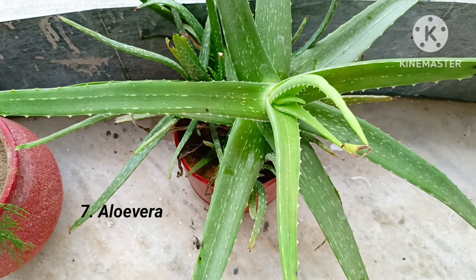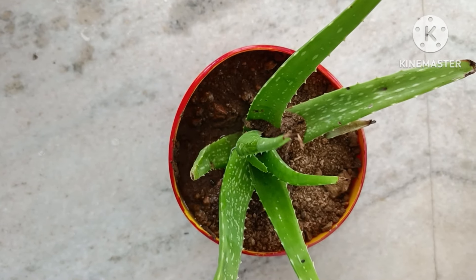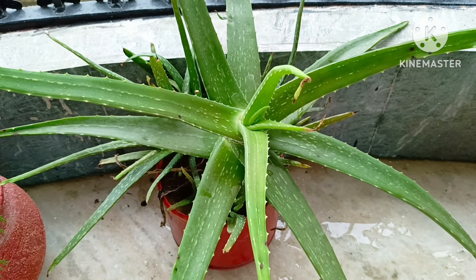Seventh is aloe vera plant. Very easy to grow, does not require any fertilizer, and watering once a week is enough. I had planted a single plant and it grew well with time.